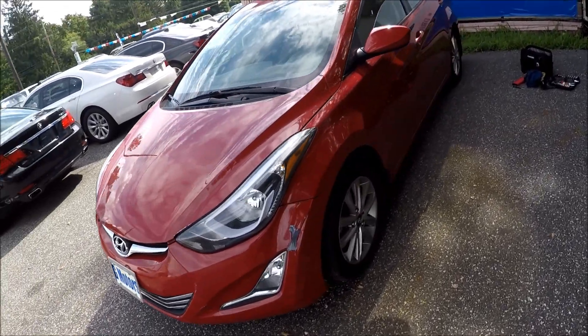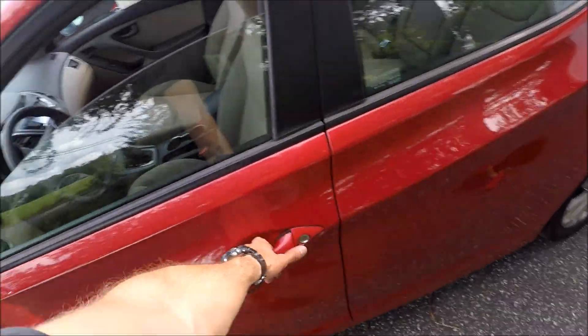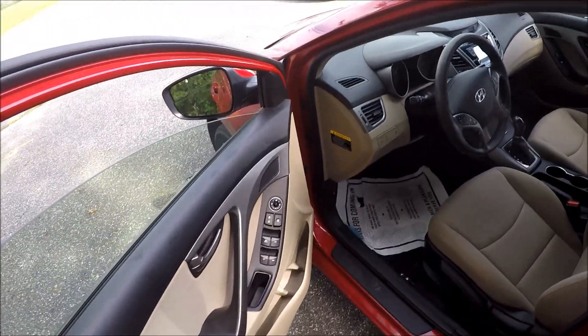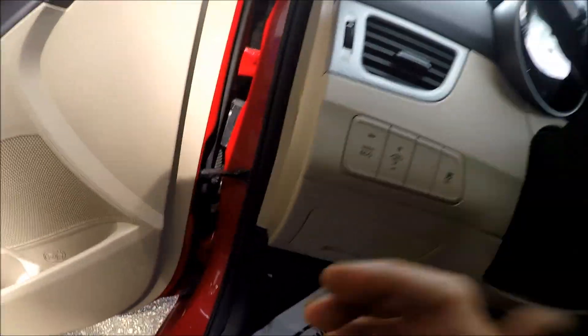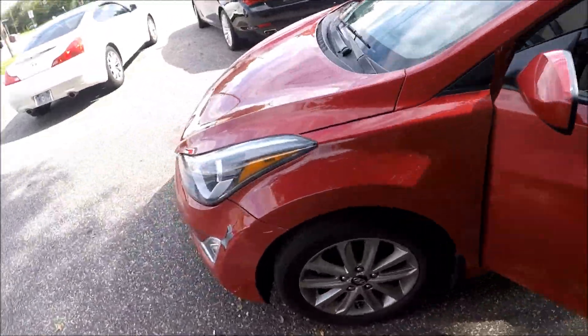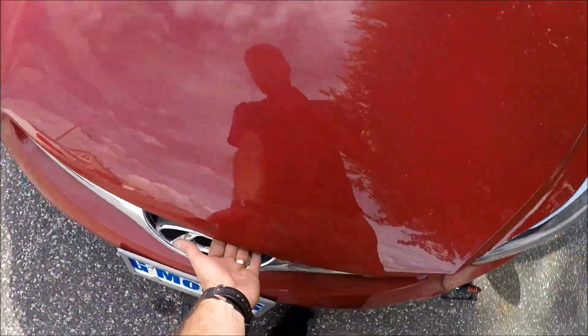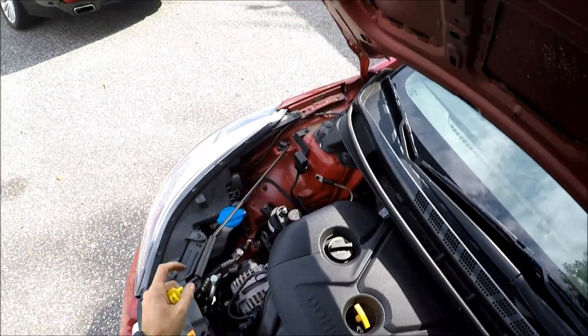Hey guys, Ed here. Today we have this Hyundai Elantra 2016, and I'll show you how to replace the headlight bulbs in this car. First of all, we pop the hood — find the latch, open the hood, and put the hood on the stand.